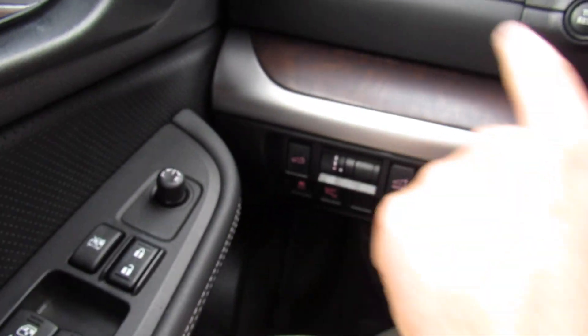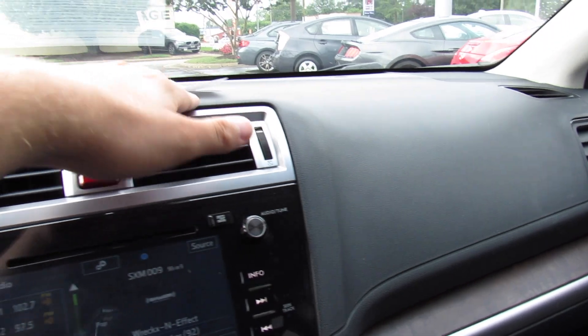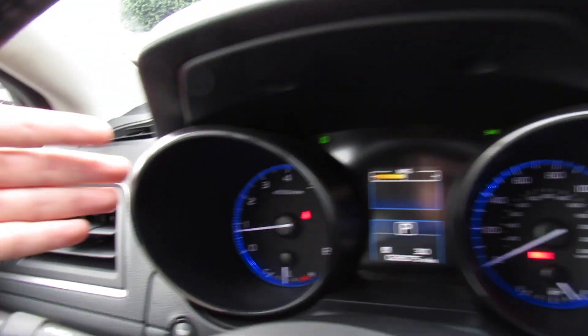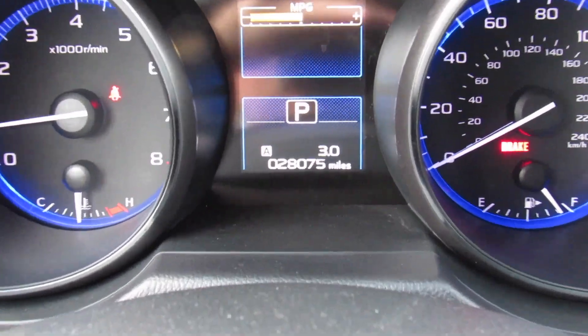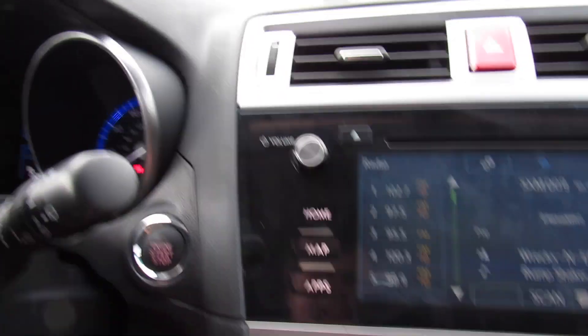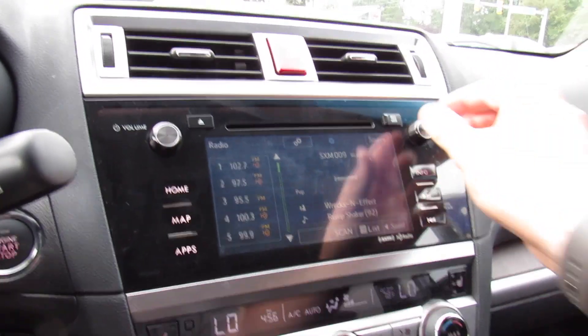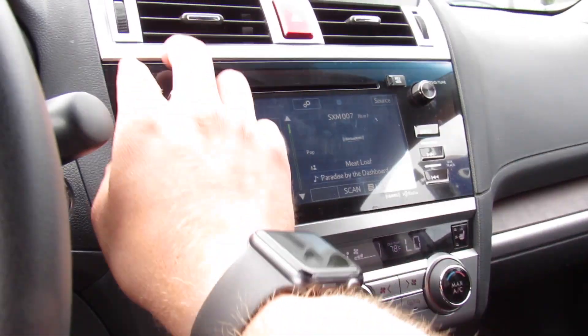On the dash, you have aluminum trim and wood grain which matches the door. The dashboard itself is all high quality soft touch material all the way across, with two air vents and hazard controls, and your gauges with tachometer and speedometer. This one does have 28,000 miles on it, with the start/stop button right there. In the middle, this is Subaru's Starlink system, and this one does have the Harman Kardon audio system, which sounds really good and really does pack a punch.